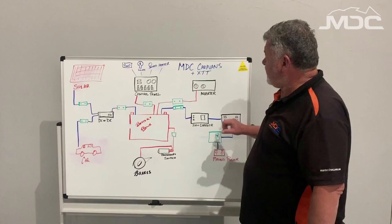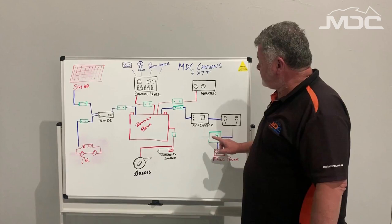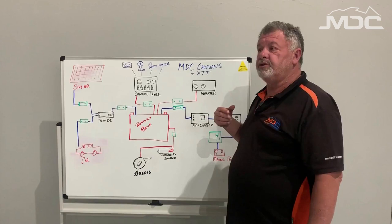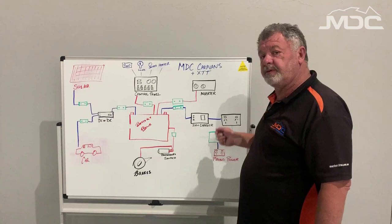From there it runs direct to the power points inside the caravan. From there you plug your 240 volt charger plugs directly into one of the double pole power points and that does the work charging the battery. So 240 volt in, your RCD is your protection. Your 12 volt in from the charger is also protected by a circuit breaker. When troubleshooting your 240 volt power supply to charge the camper or run from the power points, first thing you do is check your RCD — make sure that hasn't tripped.